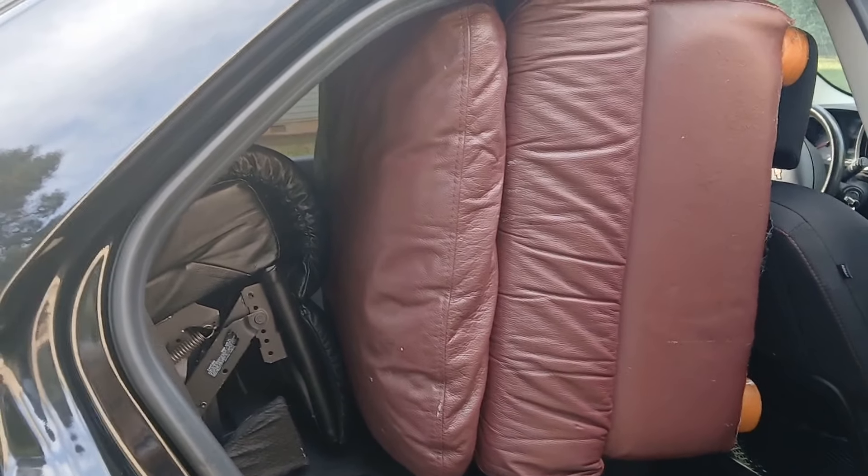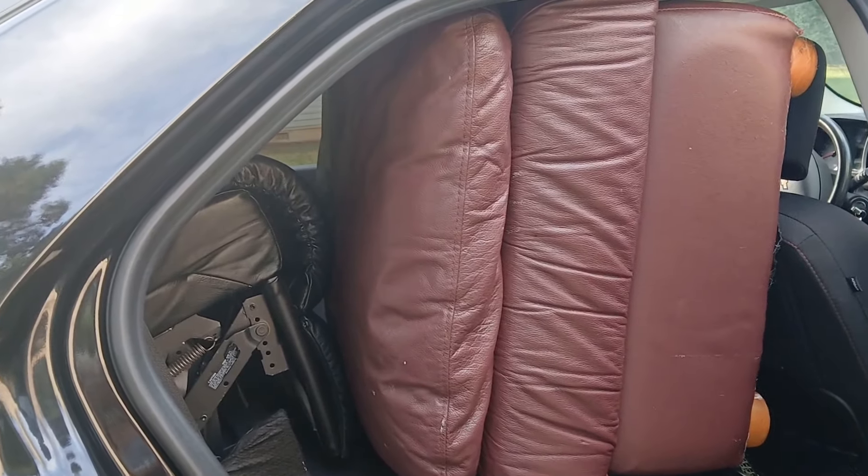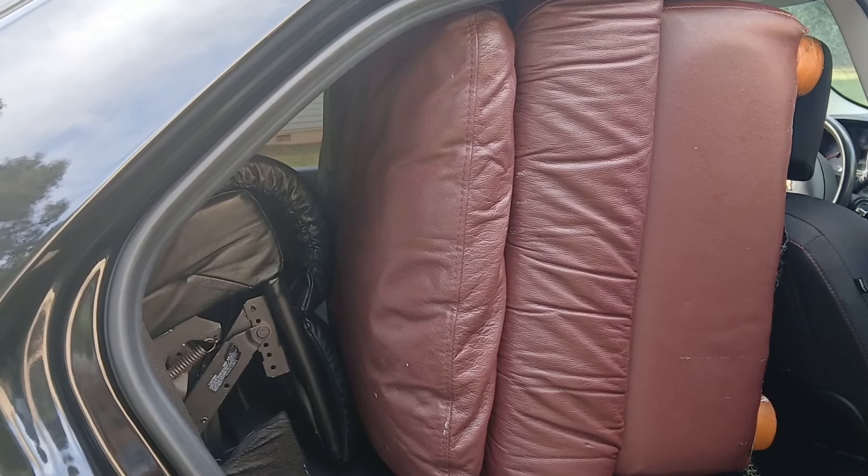I'm headed back to the house and I'll get it out of the car. I am back home, and now I have to try to figure out how to get this out of my car myself.